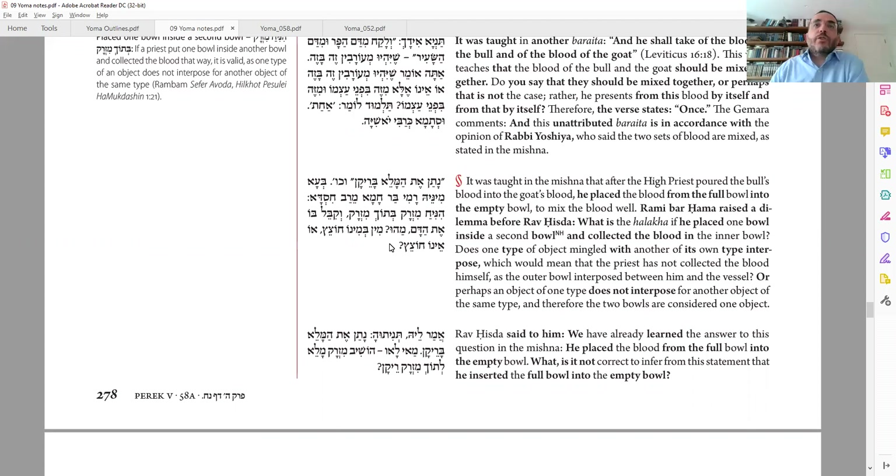Is that okay? Here are the two sides: min bimino chotetz or eno chotetz. Do I say that since it is min bimino — the same thing — let's say both bowls are made out of clay, so I'm putting clay inside clay. Even though they're made out of the same material, nevertheless it's chotetz. That's a general rule: there cannot be any chatzitzah, any separation between the Kohen's hand who's collecting it and the bowl.